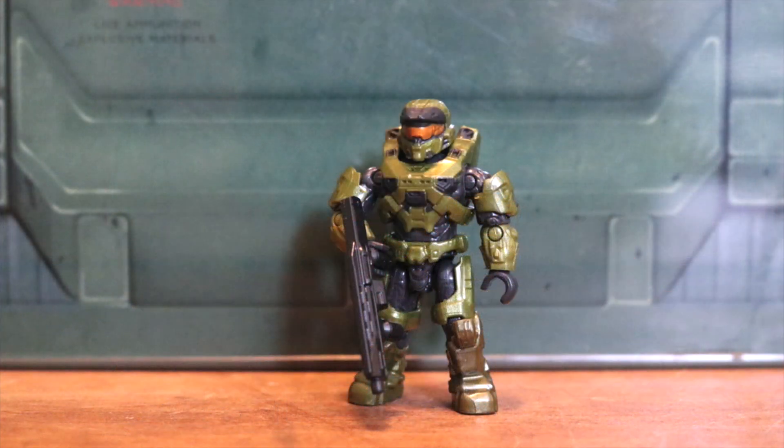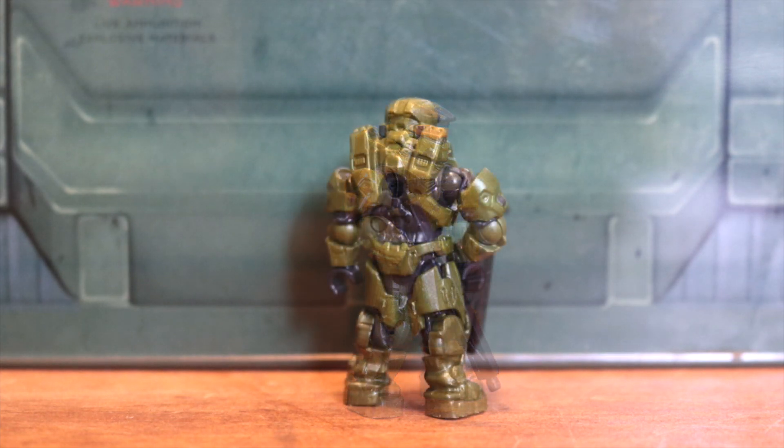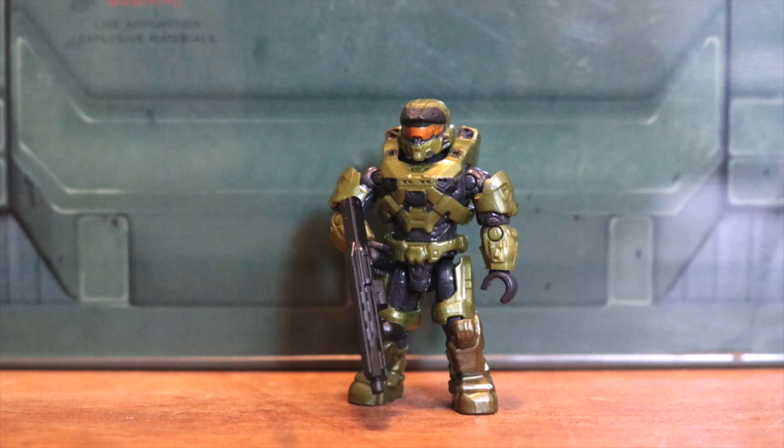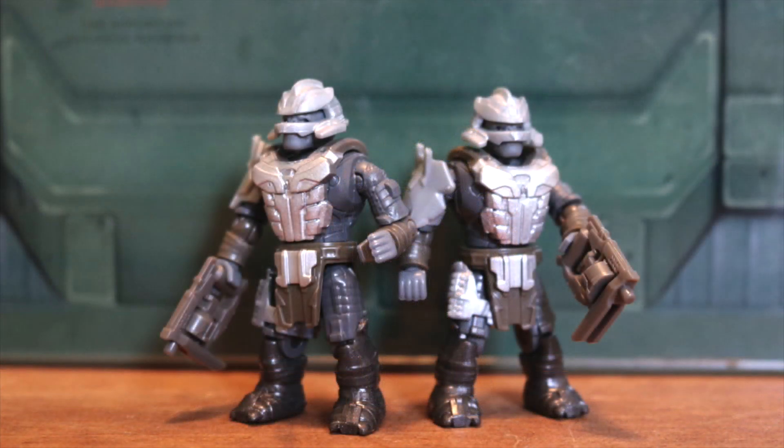The cool thing about the Mark VII is that this is the same design as the Mark VII in the Halo Heroes line, but he is a really nice Master Chief almost set of green. So it's really nice to see the Mark VII in these green colors — it shows you just what Master Chief would look like in the new updated Mark VII design. The helmet really does harken back to George from Noble Team, so I like how everything pulls together on these designs.